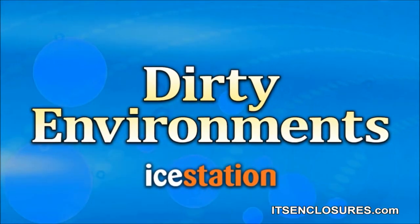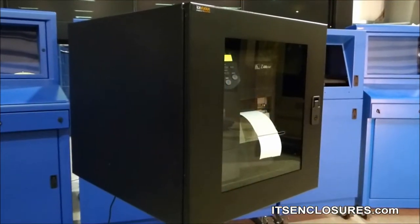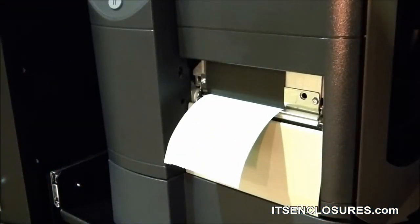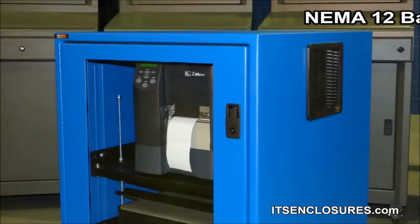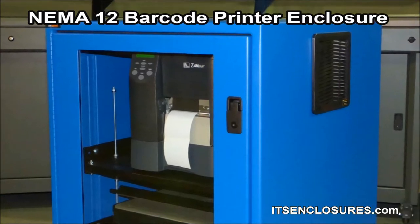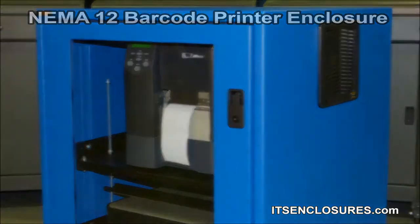Dirty Environments. Dust and dirt can cause a void or misprint, which could be detrimental when printing shipping or product labels. For thermal transfer to work properly, the ribbon must be clean and free of any dust particles. The best solution is a NEMA-12 barcode printer enclosure. A properly sealed enclosure will ensure outside particulate matter is kept away from the printer.